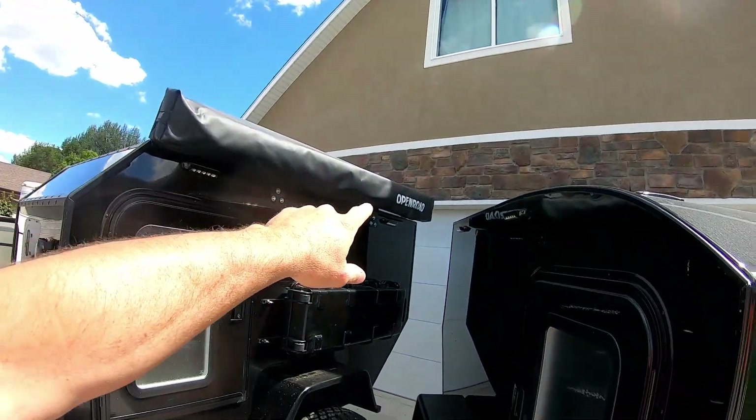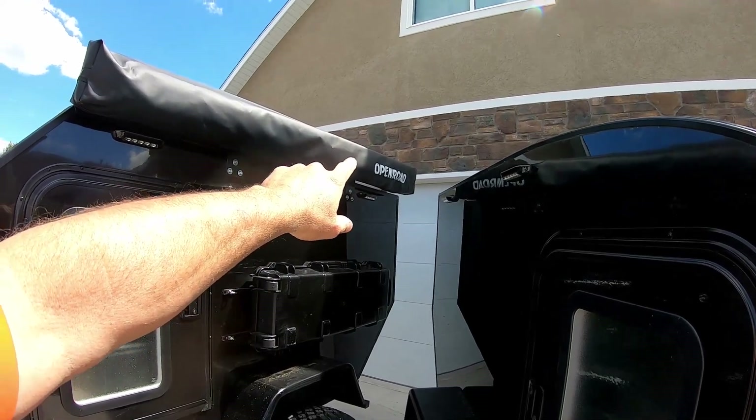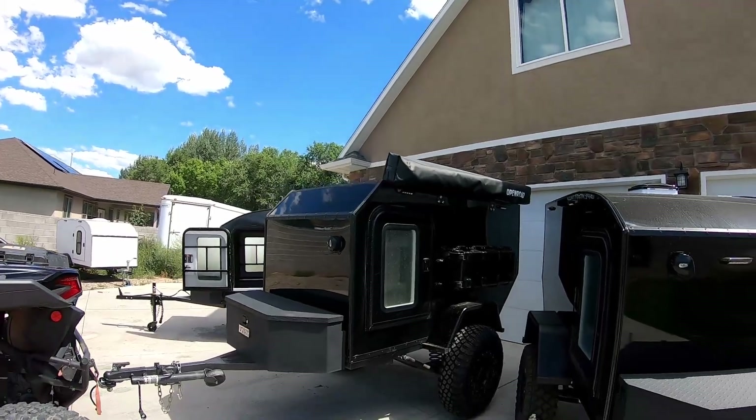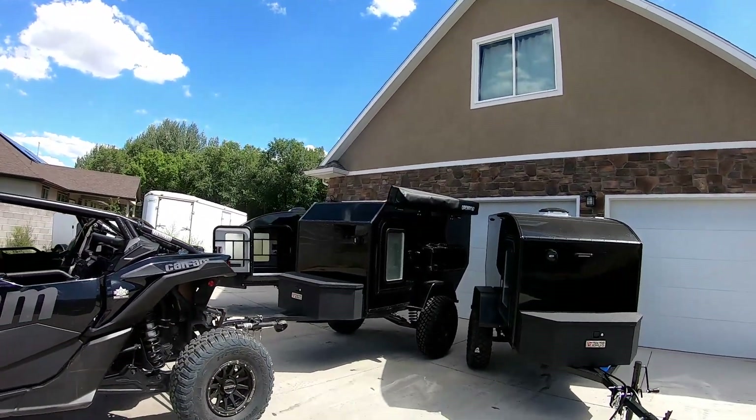You can also see — thank you Open Road Winch — those guys kicked in an awning for me to take on this trip and I'm super happy to see that. Maybe I'll dump a couple pictures in there for you.